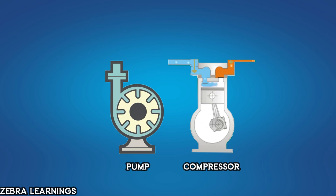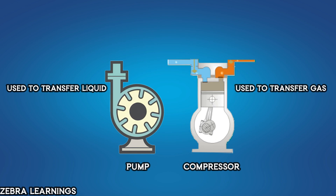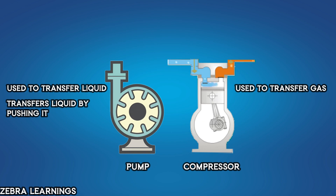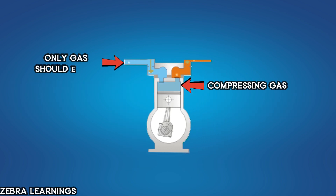Let's first compare pumps and compressors. Pumps are used to transfer liquids, while compressors are used to transfer gases. A pump transfers liquid by pushing it, while a compressor transfers gas by compressing it. Since a compressor works by compressing, only gas should enter the compressor, because gas is compressible.